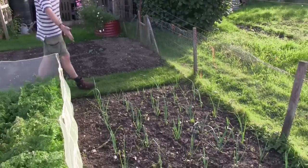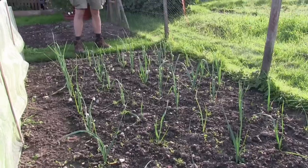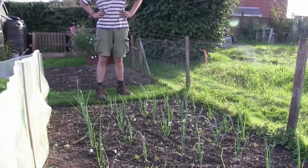Right, leeks. These are the leeks — they haven't been in that long and they're doing quite well. I've got some more leeks over there. They should be ready about springtime.